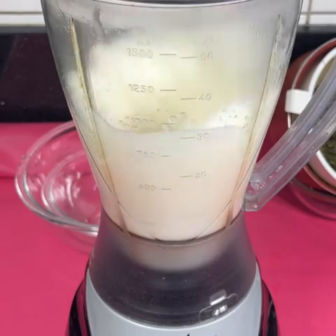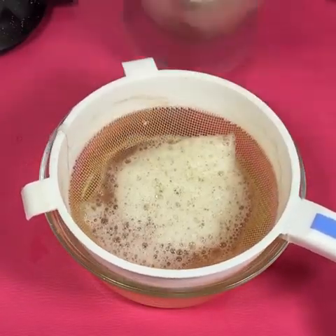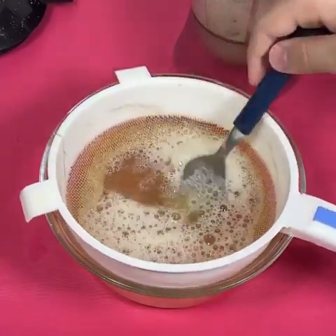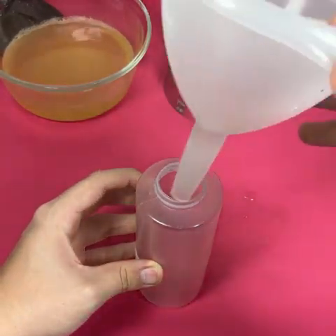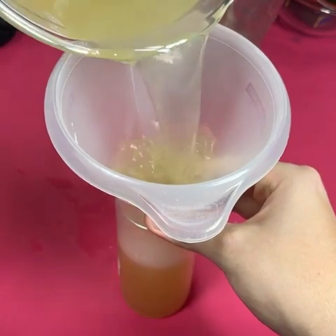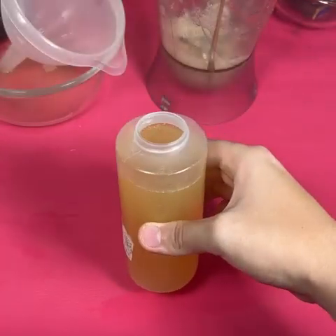If you've come this far, tell me which city you're watching from, because that way I can greet you and send you a big hug. After filtering, we will add our shampoo into a container. You will wash your hair with this homemade shampoo three times a week, making circular massages at the roots, and leave it on for about five minutes. This recipe is for men and women — when you see the results, you will thank me every day.